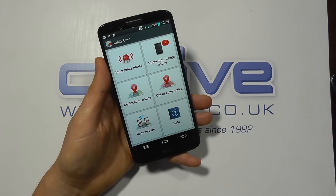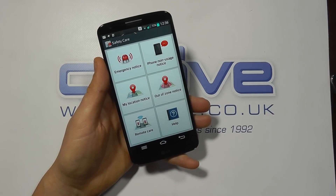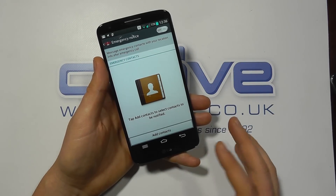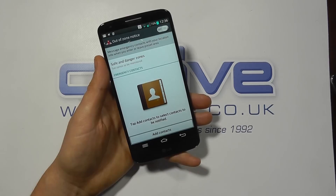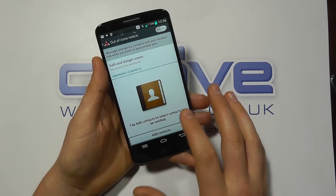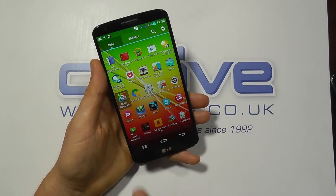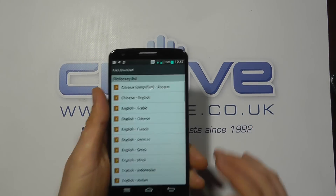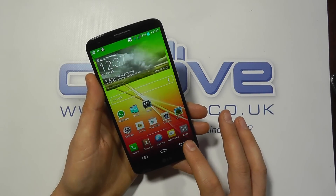A feature that may be overlooked is Safety Care, which is not for everyone but could be quite useful for more vulnerable users. It can send notifications or call contacts if the device isn't used for a period of time, or if the user goes outside certain zones — potentially useful for children, so you'd know if they go more than a mile from home. There's also Quick Translator, which can translate text by taking a photo of something in a foreign language or via voice — quite useful, a bit like Samsung's S Translate.